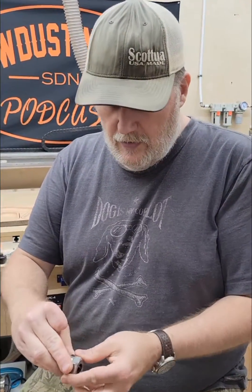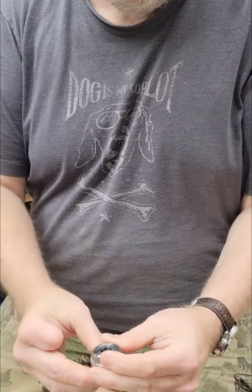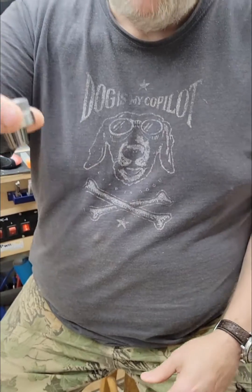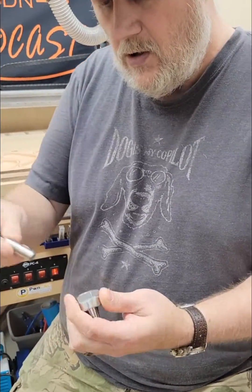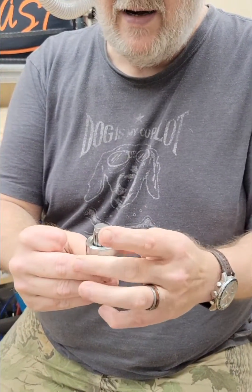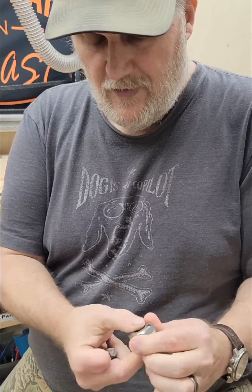These collets snap into place like that — you snap them in and they'll be hanging there. Then you insert the bit and tighten it down in the spindle. But the nut has to be snapped in first.